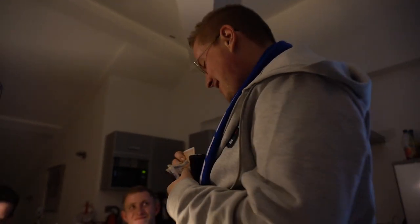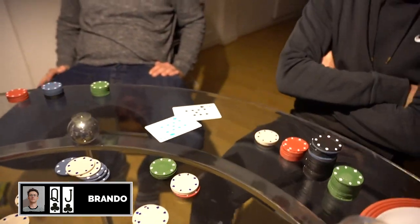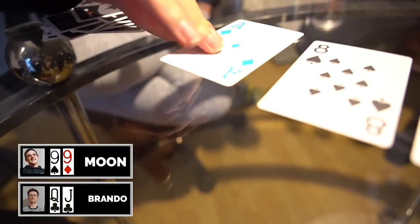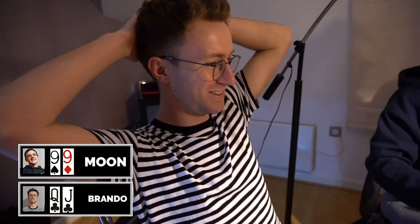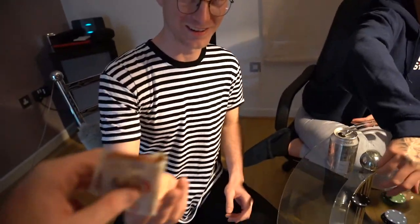Cheers all around, all the threes going in. Rebuy — alright Brando. Rebuys are over, Brando; this is it. It's taken a very serious tone over the last 30 seconds — it's game time now.